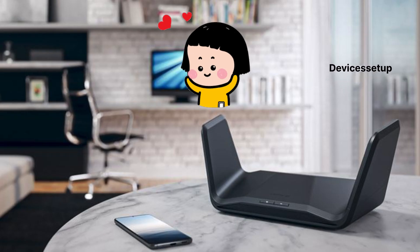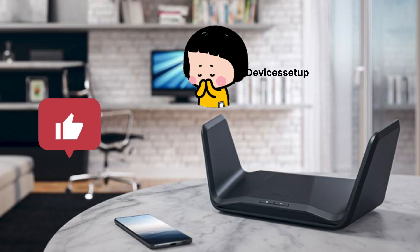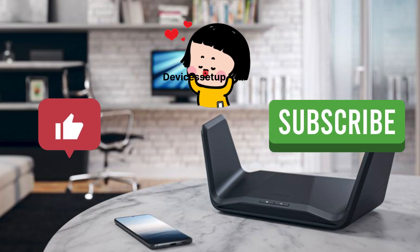And lastly, if you found this video useful, then please do hit like and subscribe to support my efforts.